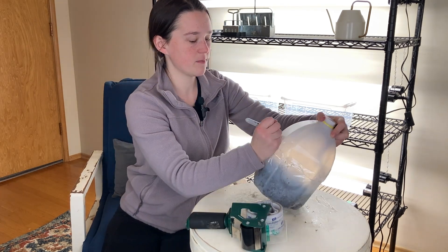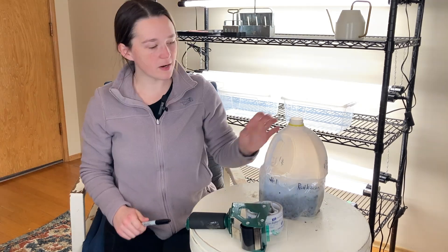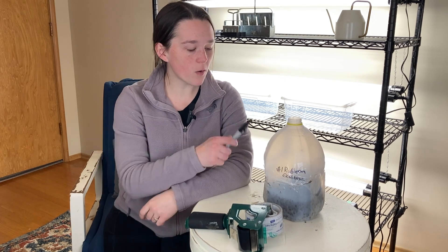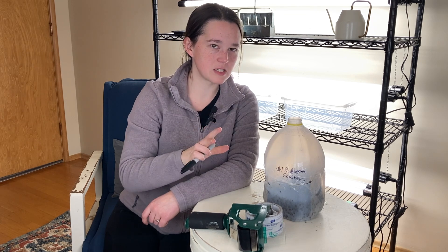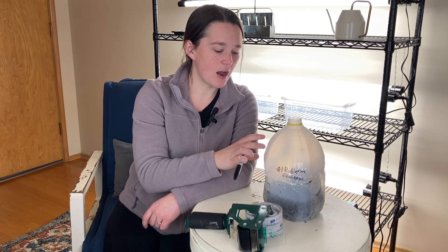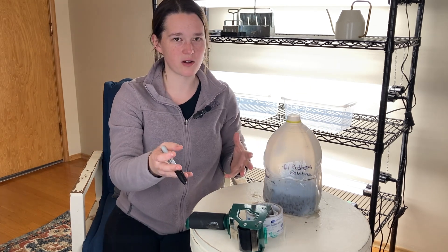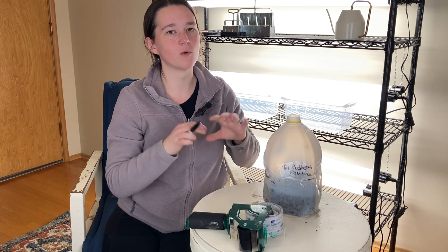I'm just going to write 'number one' on here and say this was rudbeckia gold blitz. So there you have your little winter sowing vessel. The final step is that you're going to take this outside and put it in a place where it is fully exposed to rain and fully exposed to sun. You do not want to put this on a covered porch or under the eaves of your house. The whole point is that you want the rain and snow to come through up top, but you're also creating this greenhouse environment — getting freezing and thawing, but also trapping moisture and warmth. When the sun comes out and shines on this, it's going to get super warm inside, and the seeds will germinate because they've been super cold and now they're getting super warm.